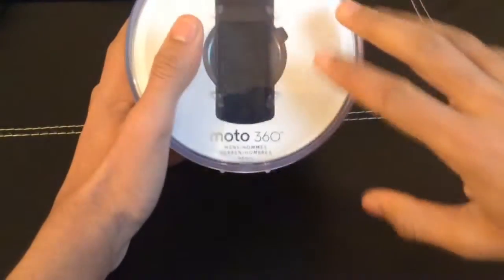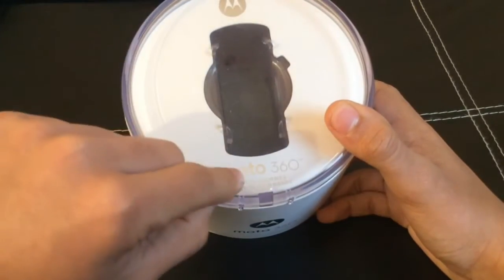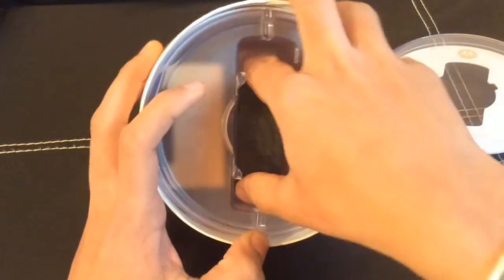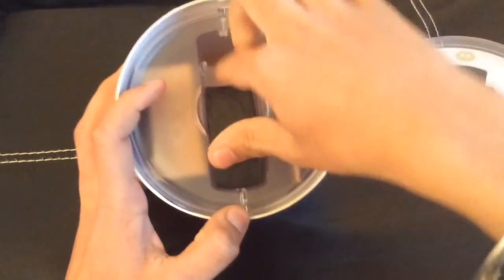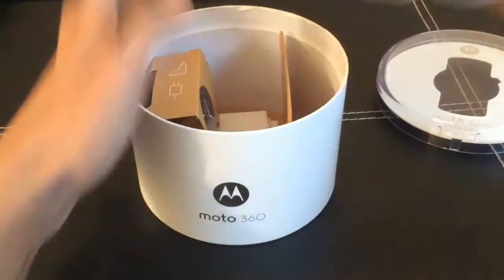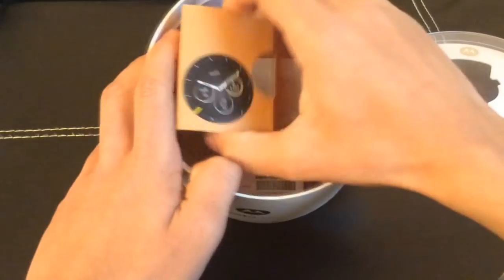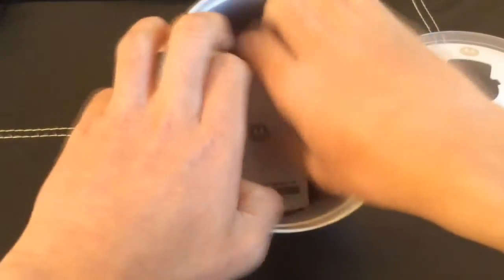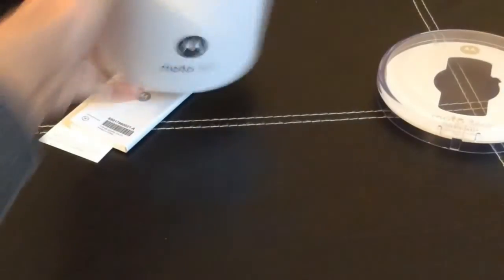At the front you can see where the Motorola branding was — obviously it's been unpackaged for a few days. It says Motorola Moto 360 Men's, and a bit of other stuff. Then you take this off — it was displayed in here with a standard watch grip holder. We also got the charging cable and the cradle, and there was a sticker on top of the watch, along with the booklets and all that good stuff.